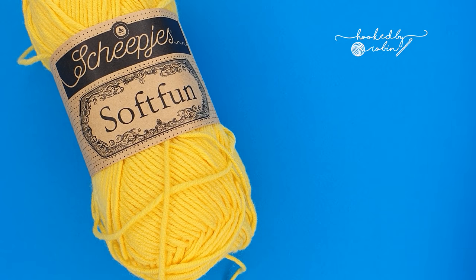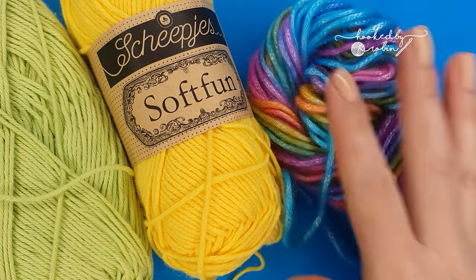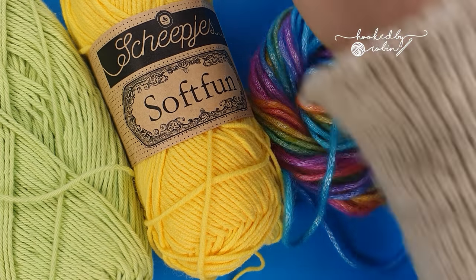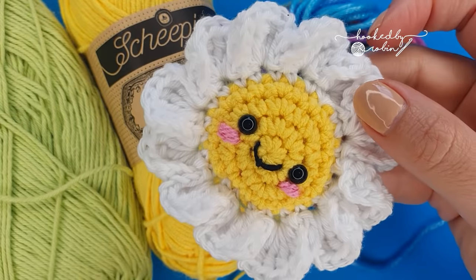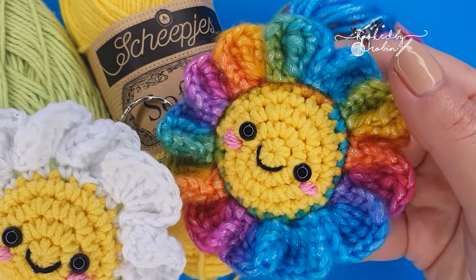To start you're going to need some yarn. You're going to need yellow for the face of your flower and green for the back of your flower, then whatever color you want for the petals. I'm going to be using rainbow purely so that it shows up nicely on camera today. I personally like them when they are little white daisies, but this is how it will look using the rainbow yarn.